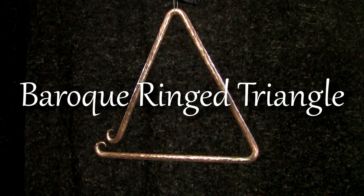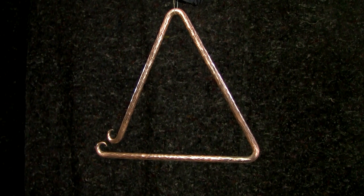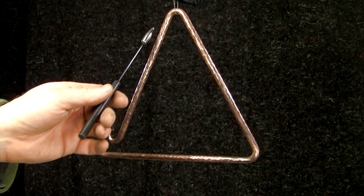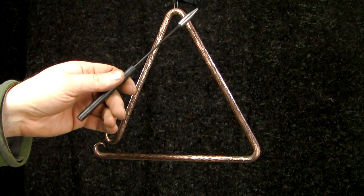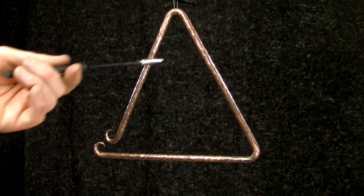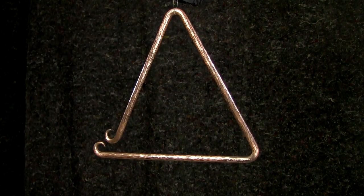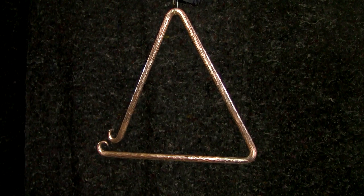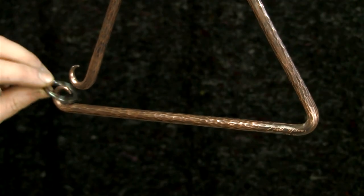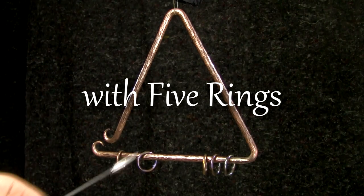Baroque triangle without rings. Now I'm going to add some rings. Start with five rings for a light amount of jingle.